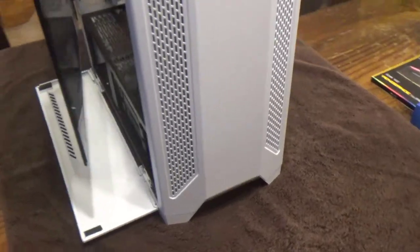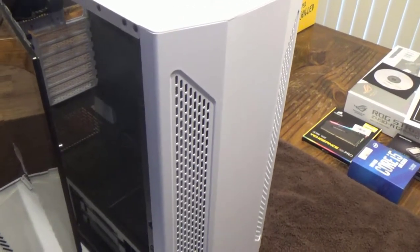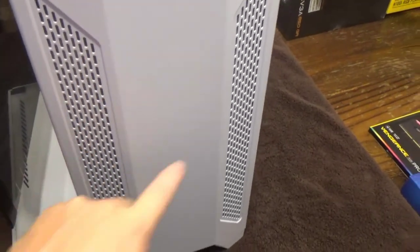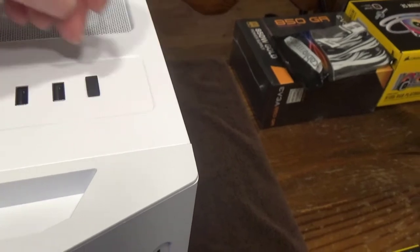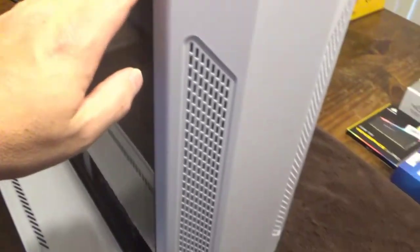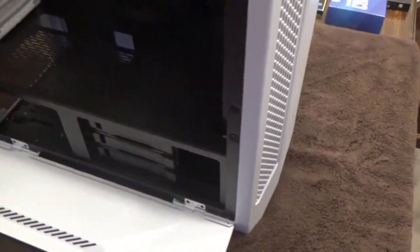Let's talk about the case first. This is a Lian Li Lancool 2 - the original. They have a Lancool 2X which is the newer model, but I like this older one. On top you've got a button to change the color and one to change the mode - there are LEDs behind these screens. You've got two USB ports and a USB Type-C port. The big thing I like about this case is I can get into it without screws - the side panels swing out with magnets.